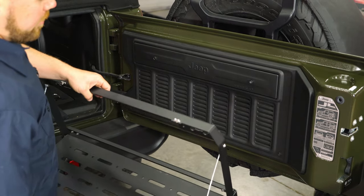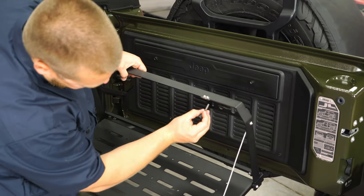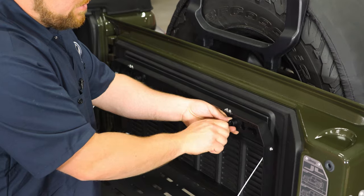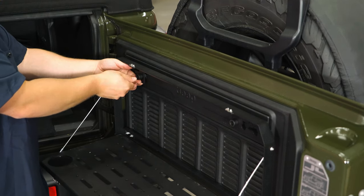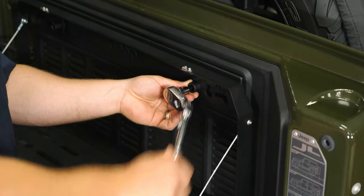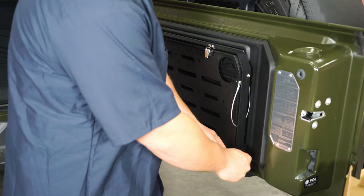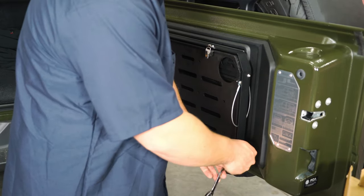Now go ahead and grab the tailgate table and the style spacer with two of the screws, and thread those through the upper holes like so. Get these snugged up using a four-millimeter allen key — I'm just using this socket by hand to get them snugged up. Then get the top snugged up on both sides. In order to get the lower bolts installed we do have to remove the bolt and nut that holds on the lower part of the table. Go ahead using a four-millimeter socket and a 10-millimeter ratchet wrench and get that removed.